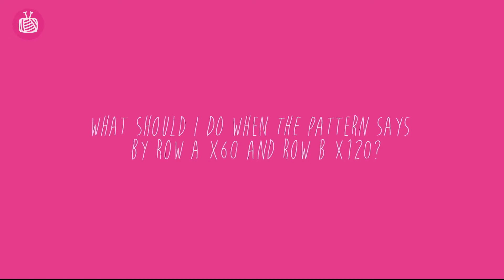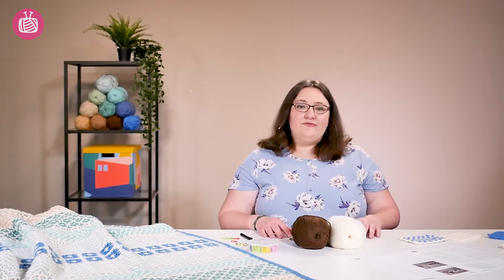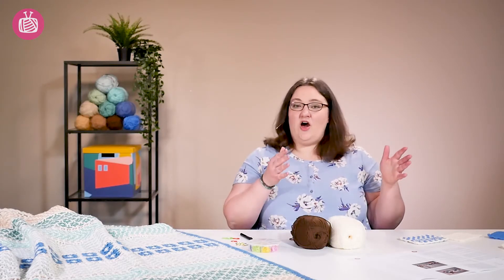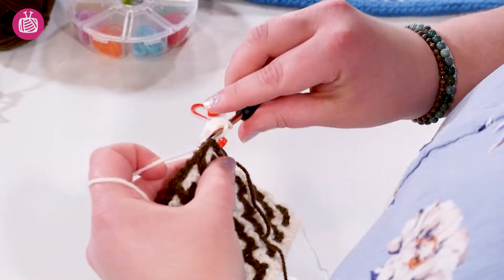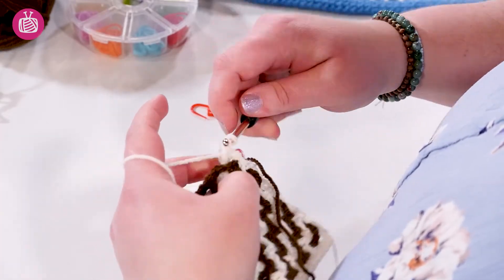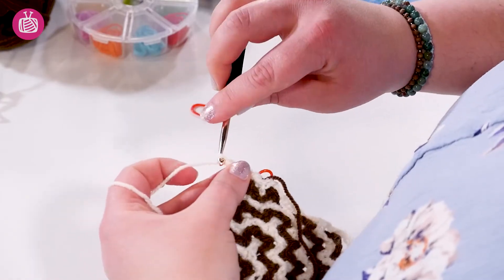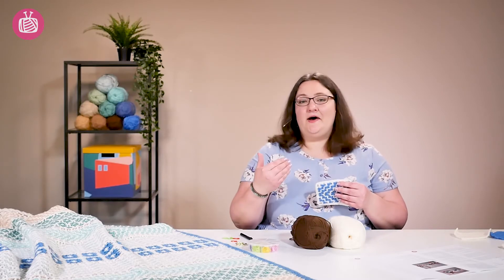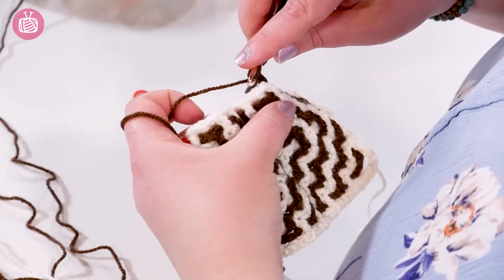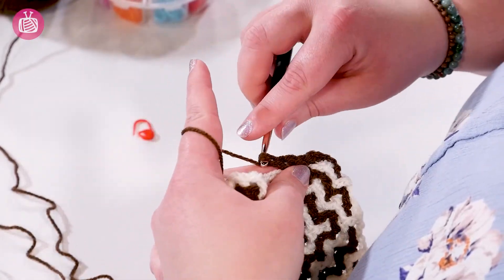The multiples given at the end of each row just tell you how many times to repeat the stitches within the brackets. So if you have front, back times 60, that means repeat front-back 60 times to the end of your row. In some rows you'll only be working from the back side into your stitches, so you'll find it says back times 120 — that just means work 120 back double crochets all the way across to the end of your row. It's as simple as that.